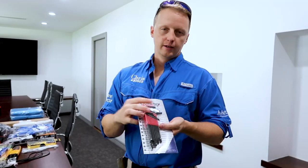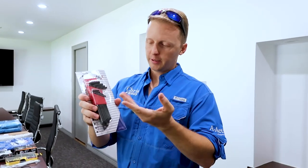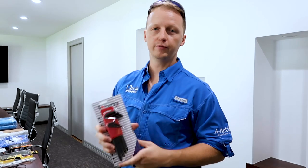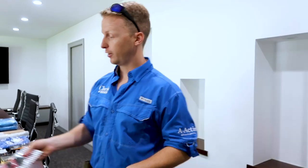Allen wrenches — I don't really need to explain this too much, but sometimes you need an Allen wrench to get to things and open things up. It'll save you a trip. Just buy $13–$15 worth of Allen wrenches and throw them in there.